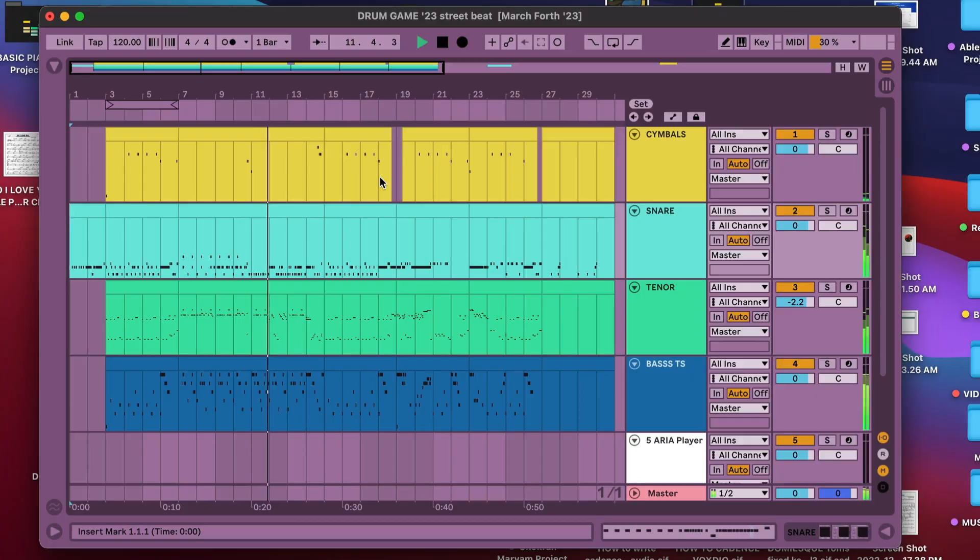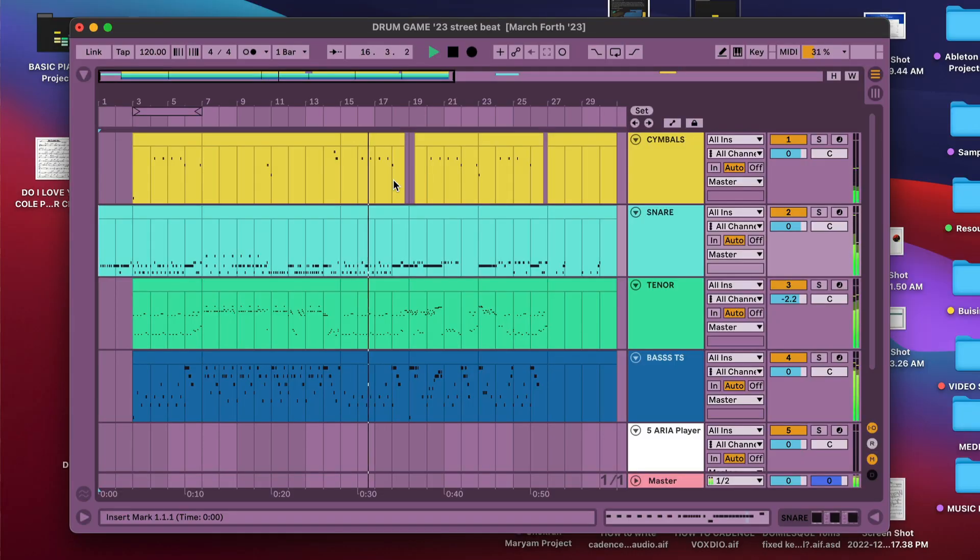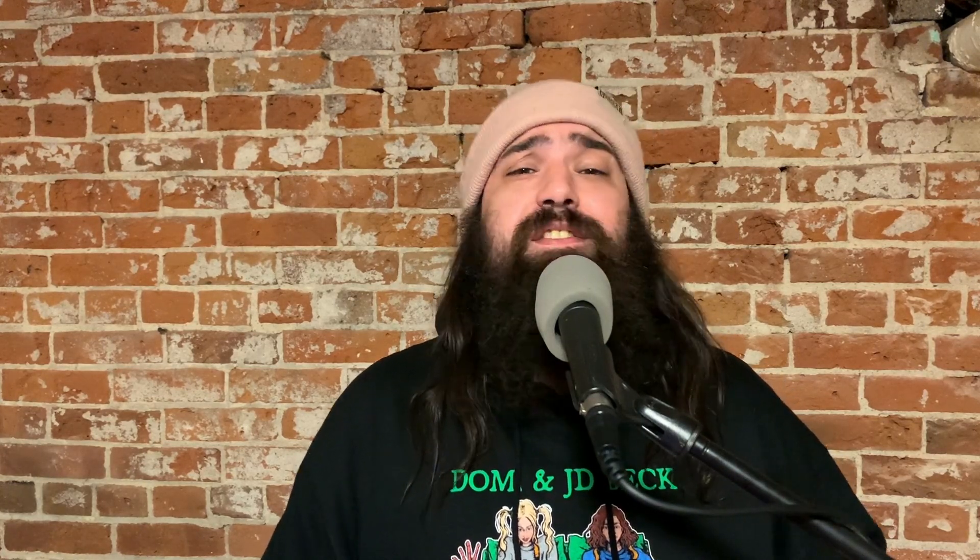Then we go into a solo segment where we let each voice of the ensemble rip. After that we return to the A section, give the audience something familiar to listen to, add some variation, maybe a full ensemble feature, and then we wrap things back up to the end by returning to the ending of the A theme. The A section should be loud, thematic, groovy, and really is the essence of the entire cadence.